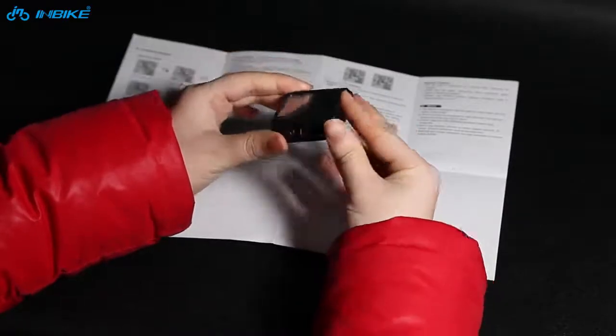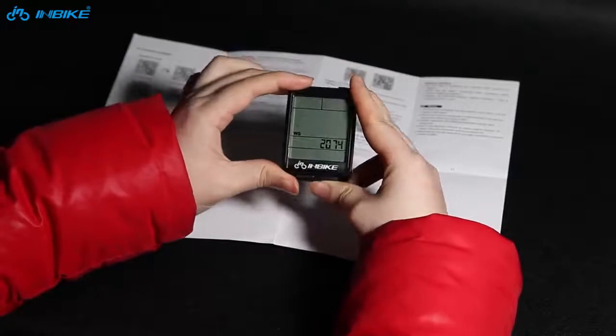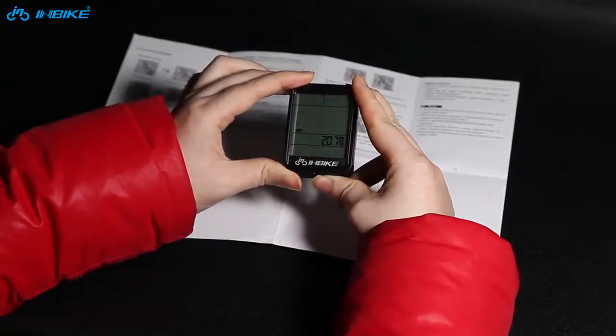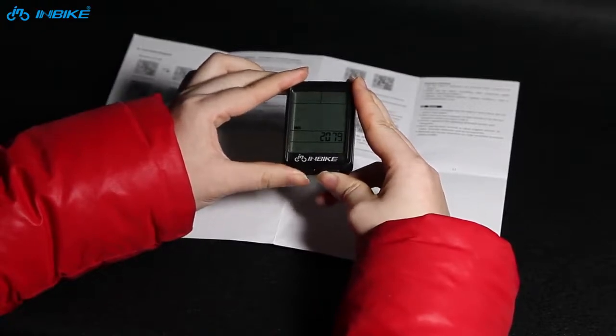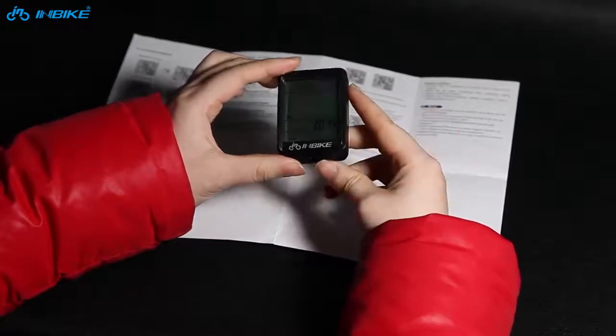Press the right key to adjust the numerical value. Then press the left key to move to the next parameter.